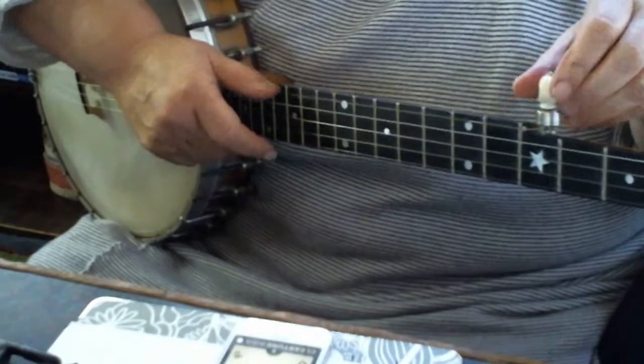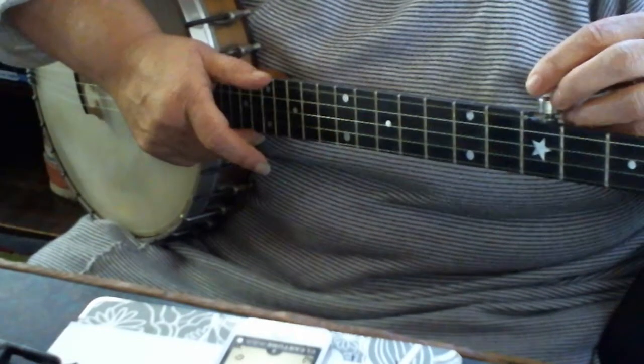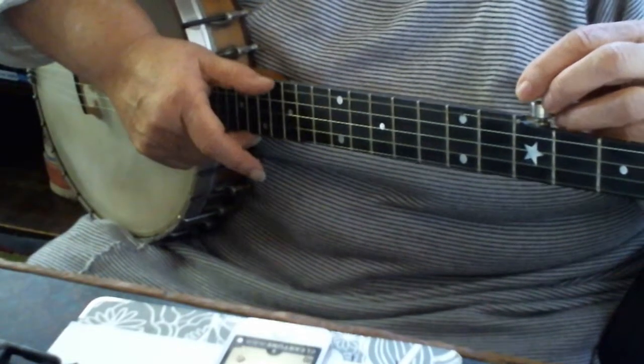Okay, now you're going to tune your fifth string down. So it's just an octave above that also now.